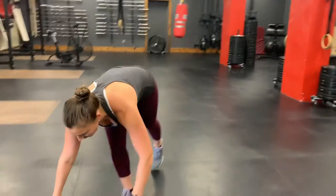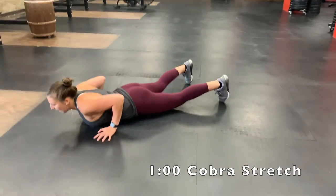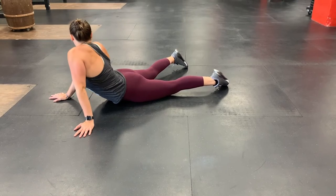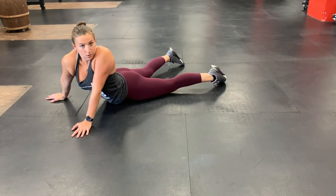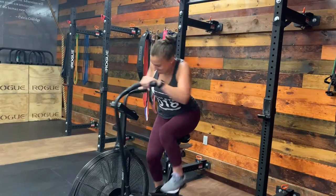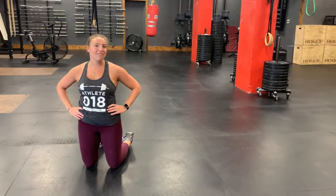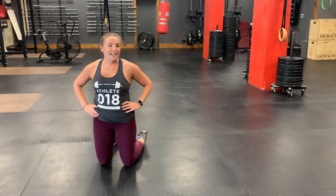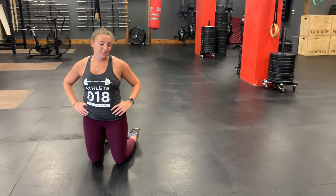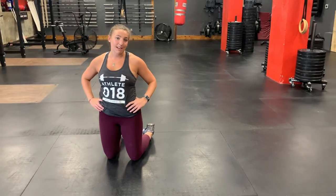After you get your heart rate down, we're going to do two rounds, starting with a cobra stretch to stretch out your core. Come onto the ground, keep your hips glued to the ground and just get your chest up. You can turn to the side to stretch out those obliques a little bit. Just a couple of girls having fun at 10 o'clock in the morning!